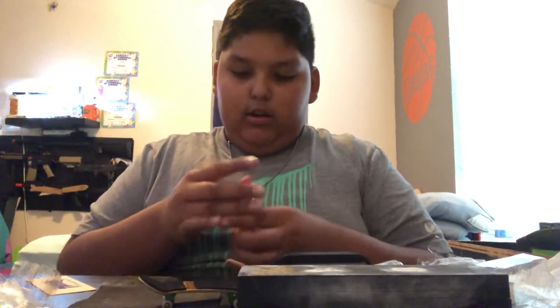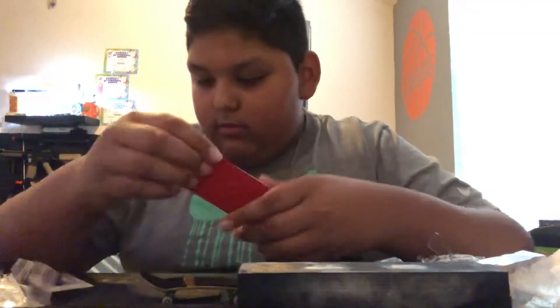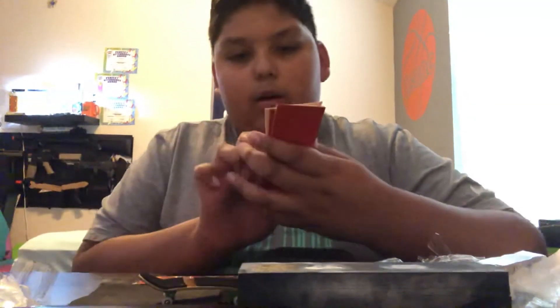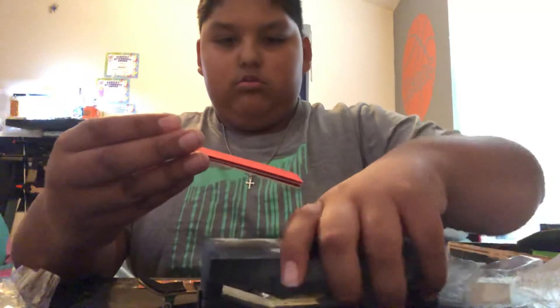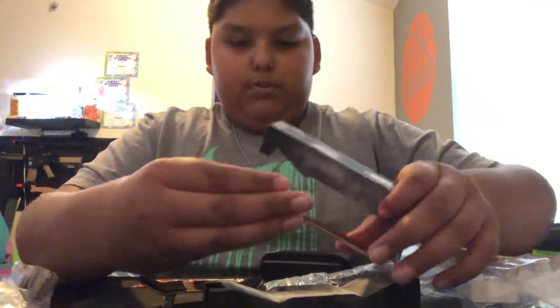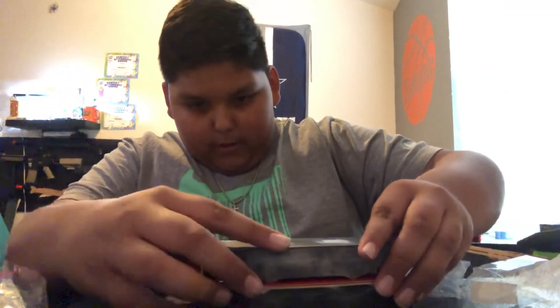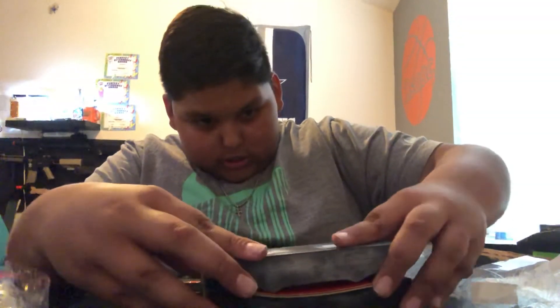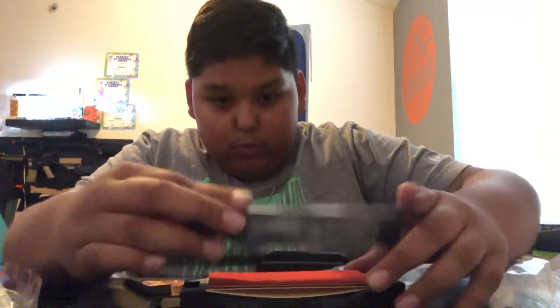Okay, so here's that layer. This is going to be my fingerboard — or should it be that one? I kind of want it to be this one because this looks cool. You put glue on this and then put it right here, then do this, and that's when you would push it down. Oh, that has to be really tight.